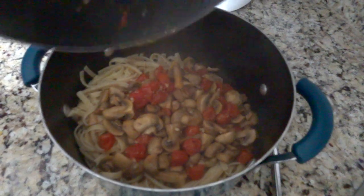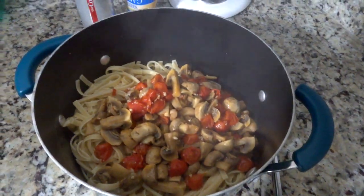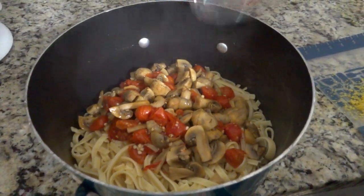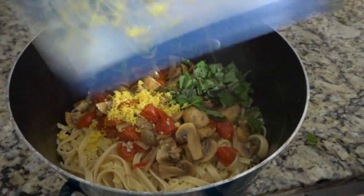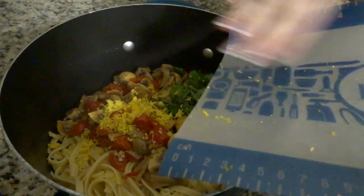After everything is cooked and sautéed, dump it — juice and all — into the cooked pasta. Doesn't that look amazing? Then add everything else to the pasta: the lemon juice, the lemon zest, and the basil. This pasta is amazing and has a wonderful lemon flavor.